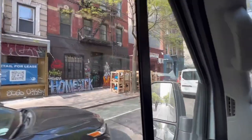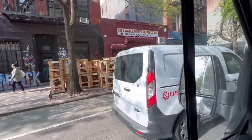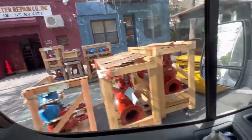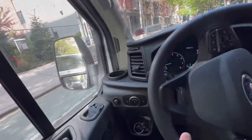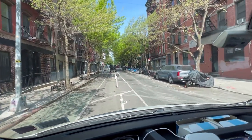Ladies and gentlemen, we're just pulling up to City Water Meter Repair down here on 13th Street by Chinatown. I've been dealing with them for years. I'm going to go see my buddy Willie. He's got a ton of backflows and RPZs, double check valves, water meters — all New York City approved. And we're going to go pick up this three-quarter water meter that's going to be installed today.